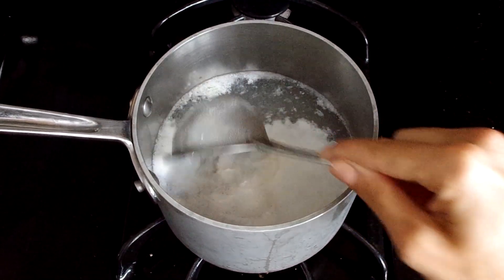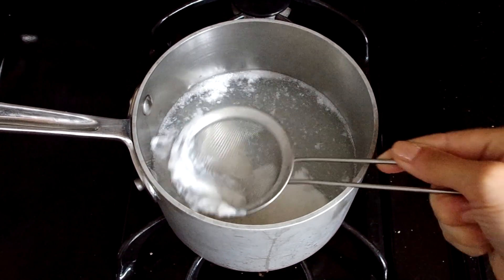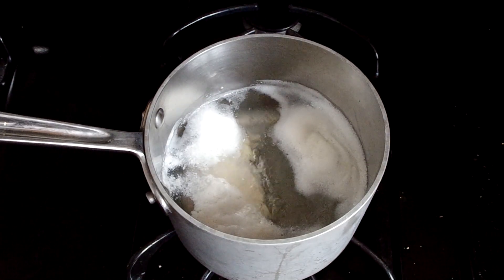Remove the white foam that appears on top of the water — there's no need for that. Now reduce the heat to a low boil and cover.